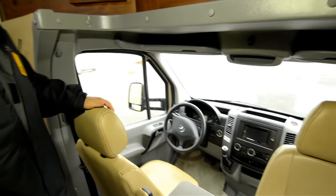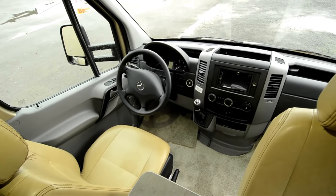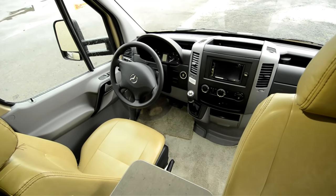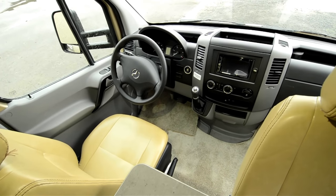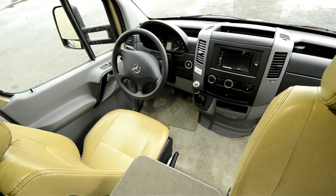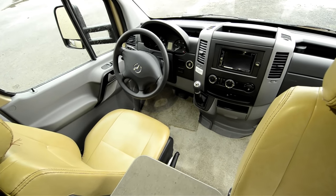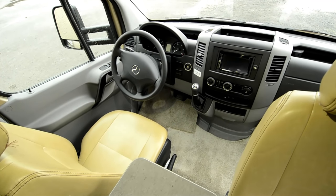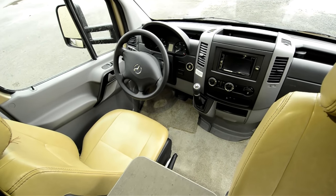Let's take a look up here in the cockpit area. Drivability is huge on these coaches — they really drive nice. It's more like driving a van or a passenger car than a motorhome in a lot of ways. Great fuel economy too. We hear a lot of reports in the 15 to 17 miles per gallon range, and for a motorhome, that's great.